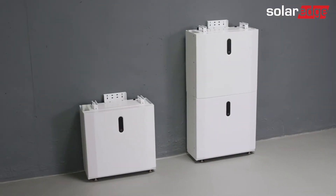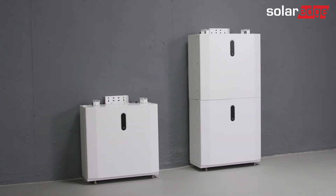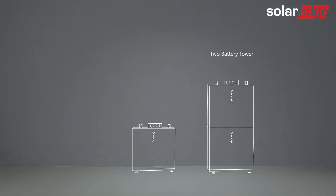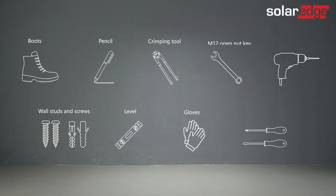In this video, we will demonstrate an installation of three batteries in two separate towers. Note that a single tower may accommodate up to three battery modules. The first tower will be built out of two batteries, and the second one will have one battery. Note that you can connect up to five batteries to one SolarEdge inverter.